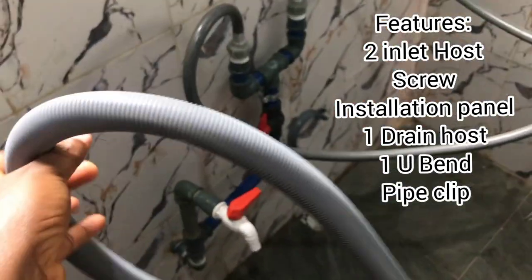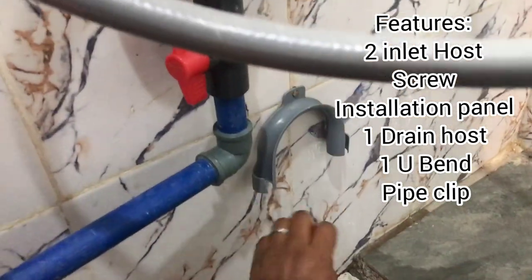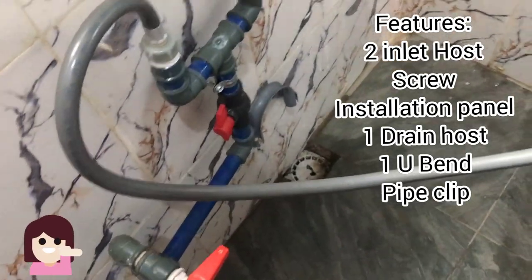There also came a drain hose — this is the drain hose — and also a U-bend. The U-bend is this thing you're seeing here.